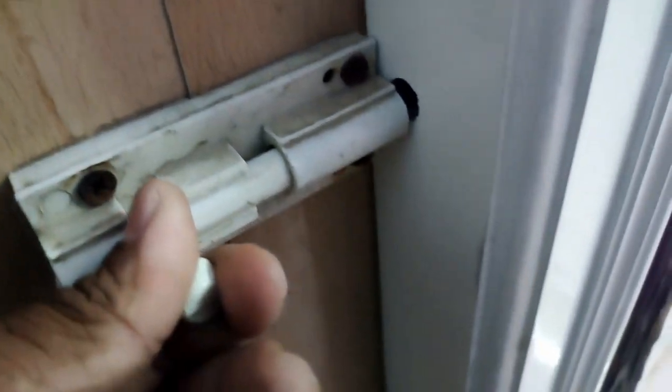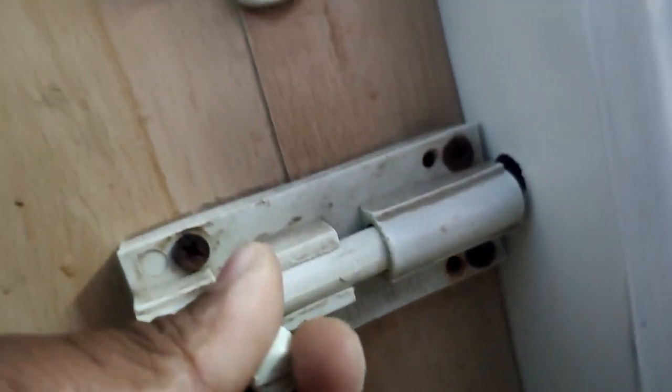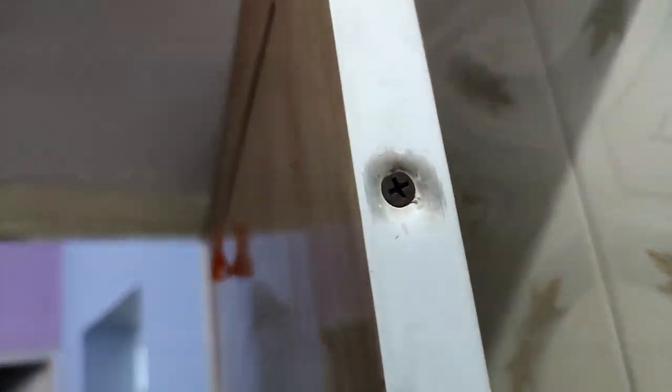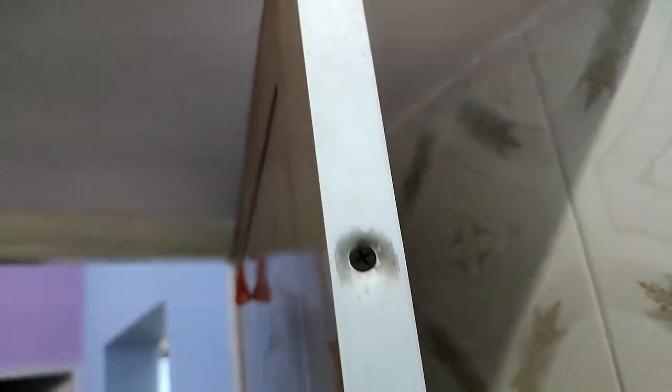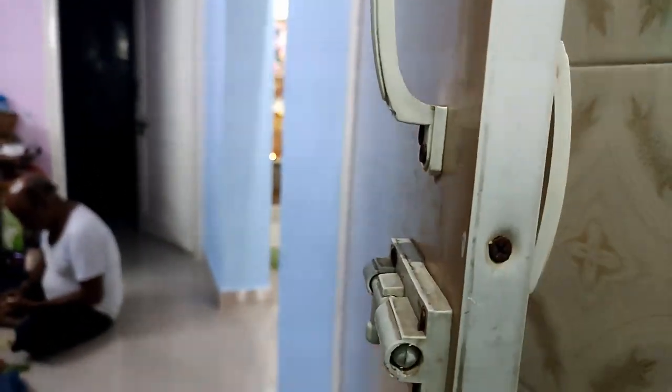I have a problem with the door in the bathroom. There is a plastic PVC door that is malfunctioning. I will replace the PVC door in the bathroom.